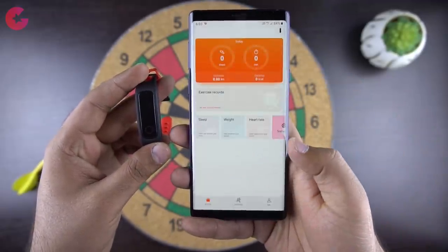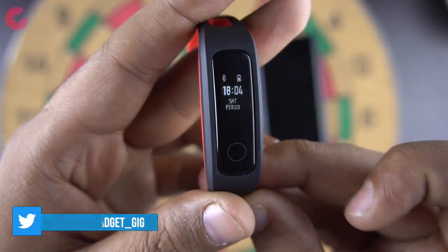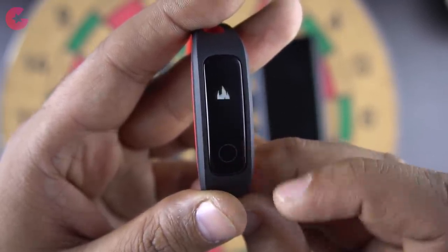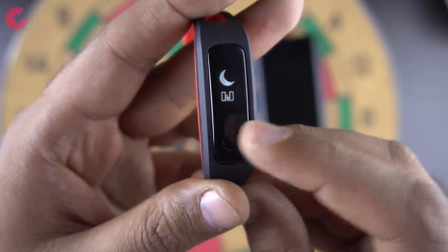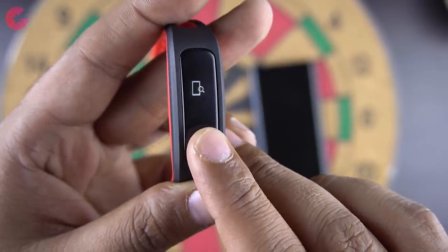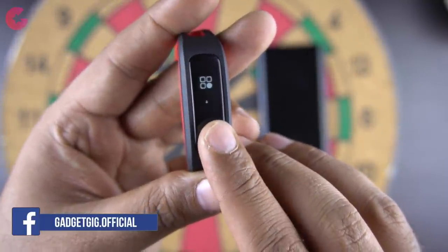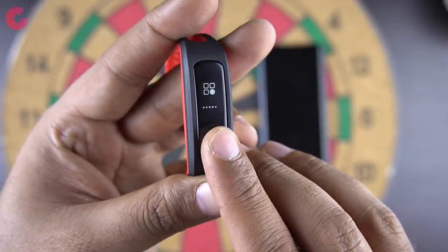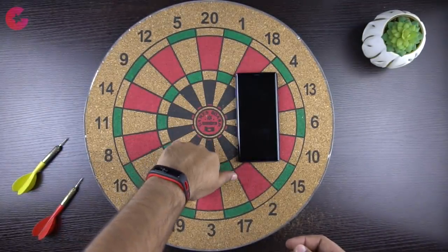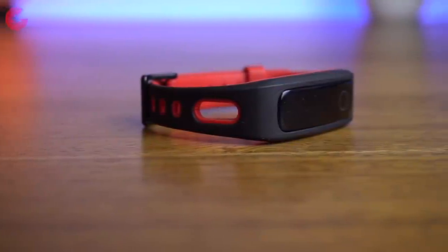Let me show you the options on the smart band. Here we have the date, time, and the main watch face, and you can see the remaining battery and Bluetooth connection on the top. To navigate you use the front touch button. Here we have step count, distance, calorie burn, and sleep data. The band also has a find my phone feature. Lastly we have the settings, where you have the option to reboot and turn off the smart band. The Honor Band 4 also supports the raise-to-wake feature, and during testing we find it works pretty good.